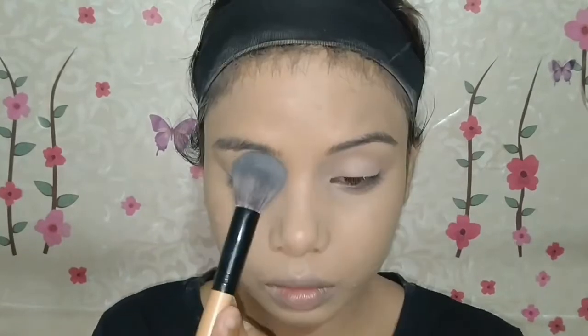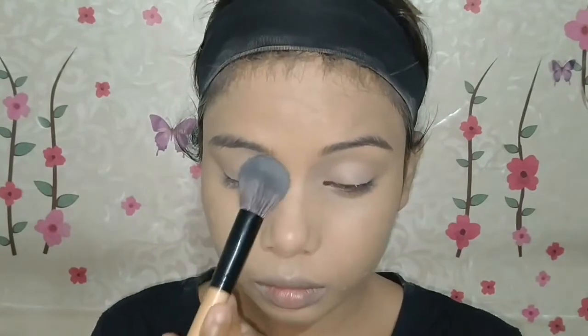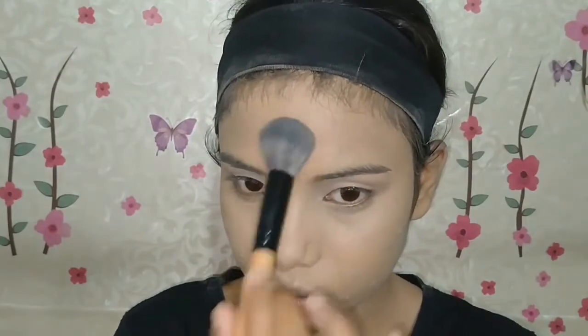I will set the whole face with a purple compact powder. I will set it very lightly because you don't want to apply a lot of powder — your face will not look white. Just take it with a brush, place it, and dust it out, and that's it.